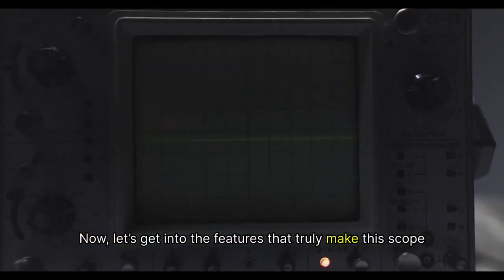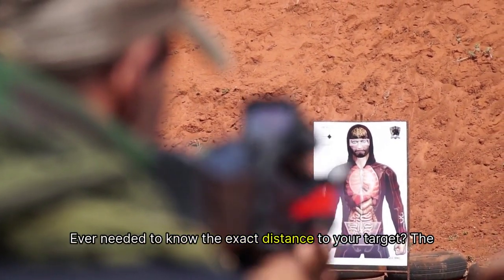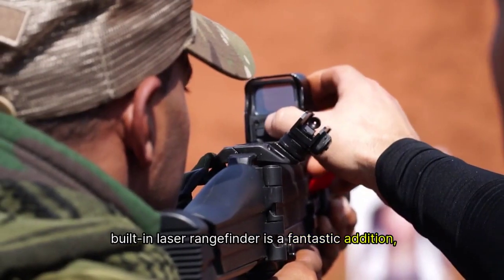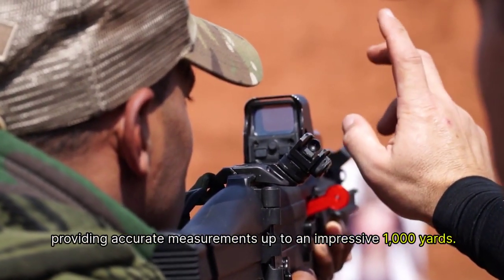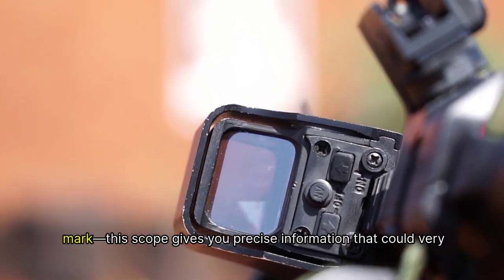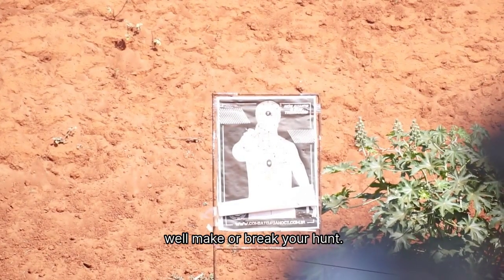Let's get into the features that truly make this scope a standout. Ever needed to know the exact distance to your target? The built-in laser rangefinder is a fantastic addition, providing accurate measurements up to an impressive 1,000 yards. Gone are the days of guessing distances and hoping you're on the mark. This scope gives you precise information that could very well make or break your hunt.